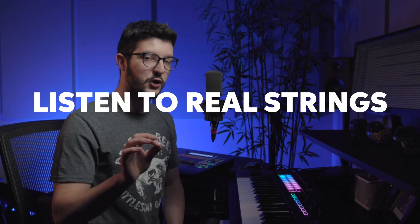My first tip, tip number one, is to listen to real strings — acoustic strings. Now we've all heard this in film music, video games, any kinds of scores like that, but I want you to take it a step further. Go online, go to YouTube, search for string players, find a really accomplished violin player — maybe just performing, maybe doing a lesson on their instrument.